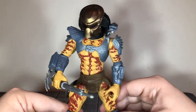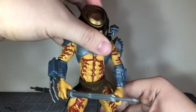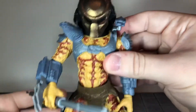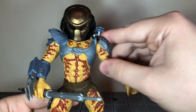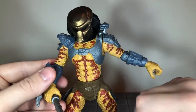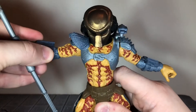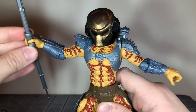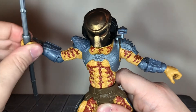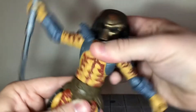Now let's go over his articulation. He has a ball-jointed head that can look up all the way but can't really look down that far, and can move side to side — though it does stop because of that shoulder cannon. You get swivel at the shoulder cannon base that can move side to side. He has ball-jointed shoulders; the left side is hindered a little by the shoulder armor, but the right side will move out all the way. He has single-jointed elbows that can only bend so far because of the armor, and ball-jointed wrists that mainly move side to side with no real up-and-down movement. He has a ball-jointed waist that can move back all the way, crunch forward, move side to side, and has really good tilting movement.